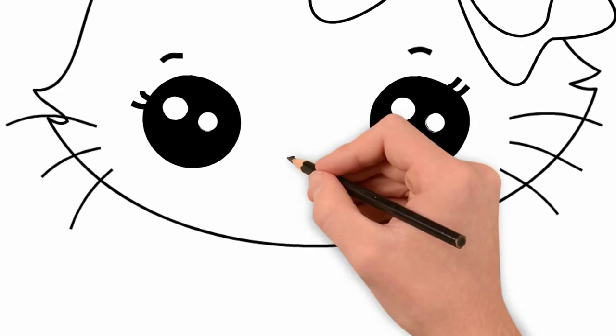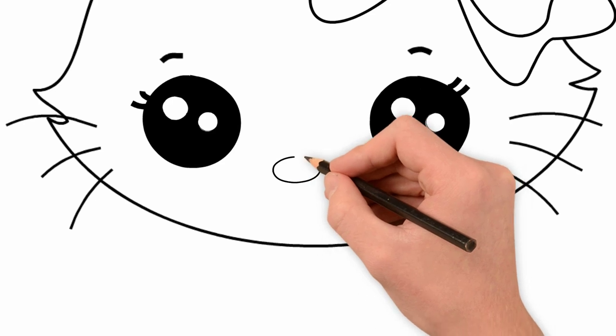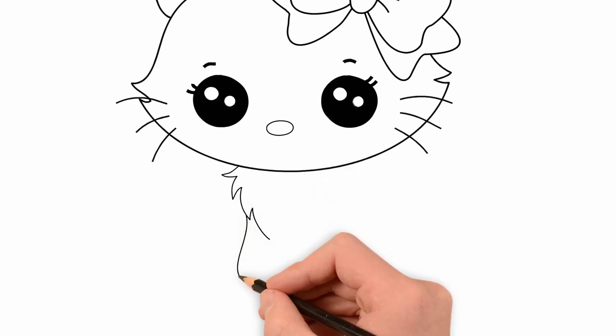We have to draw a nose and the cat's head is ready. Let's draw a nose. And now draw a body. Firstly, draw a neck and body.